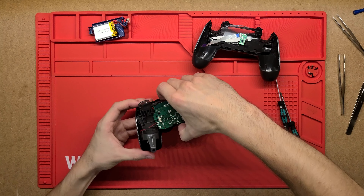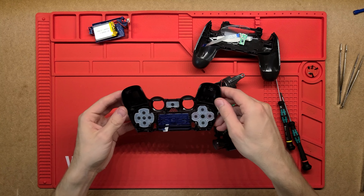On either side, within your palm as you hold it, there are two motors with a little offset weight. As that spins unevenly it vibrates — so these are the actual vibrating motors.